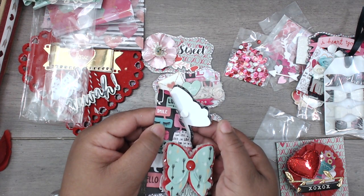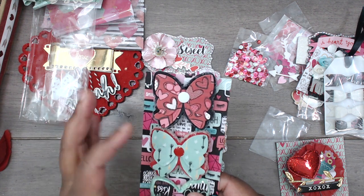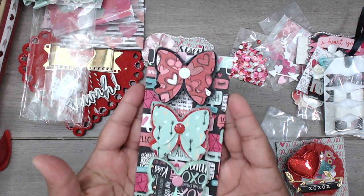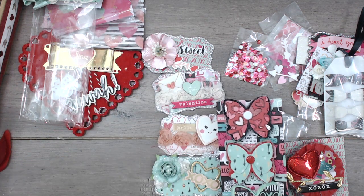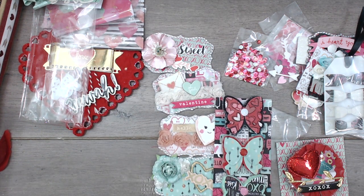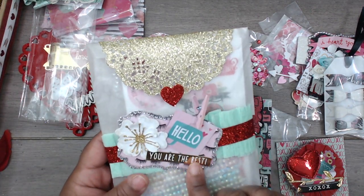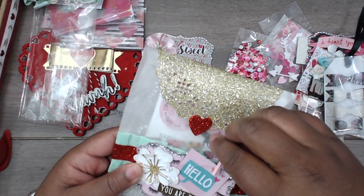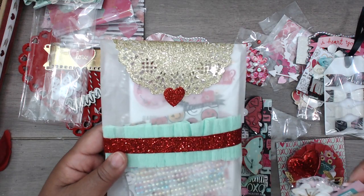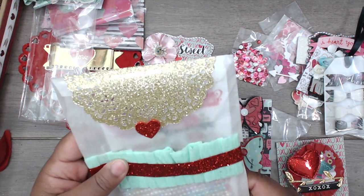On the back she has backed them with card stock and there's a little enamel dot in the center — super pretty. Then she has another die cut attached with a little clothespin, and this is a glassine bag with a little belly band.